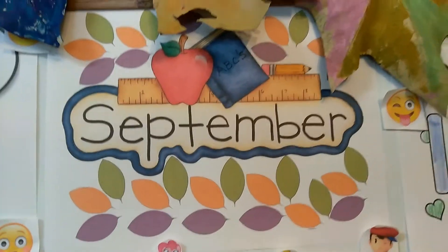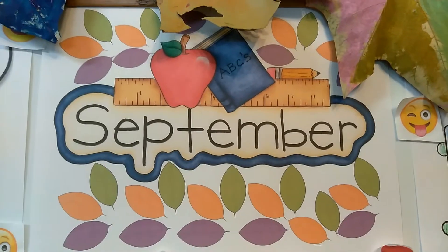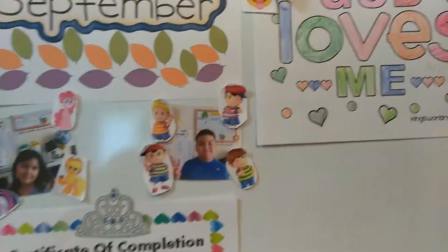My daughter is actually in second grade, so sometimes she has trouble spelling out September, so I decided to put that up there. Plus it's September, and I wanted to kind of remind the kids about the different activities we're going to do.